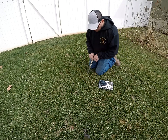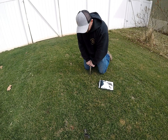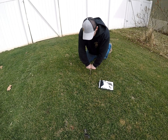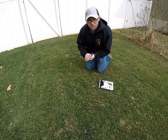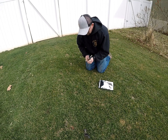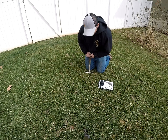All right guys, so now we want to take the core samples. You want to do it from six to eight places in your yard. The samples have to be about four to six inches deep. We're going to go ahead and take these cores from about six to seven places in the yard and send them off to see what the results show.